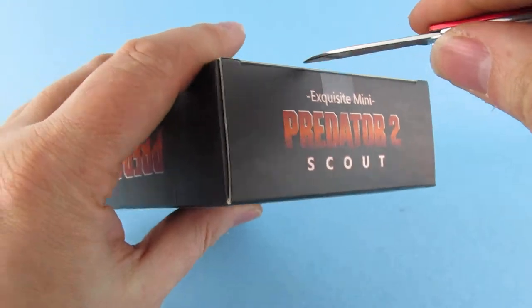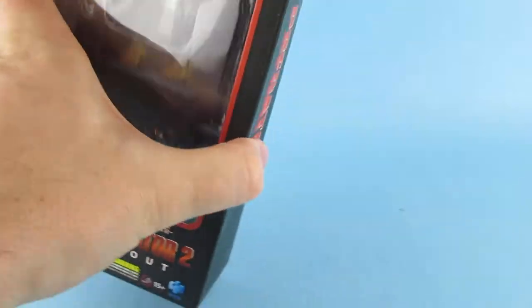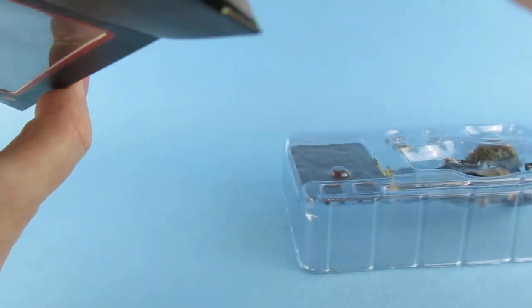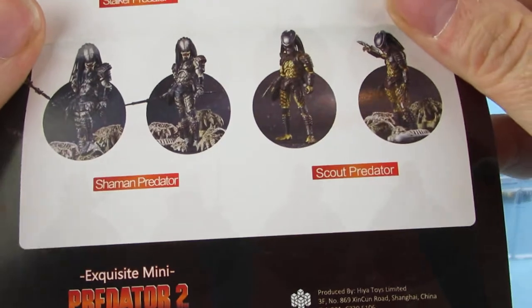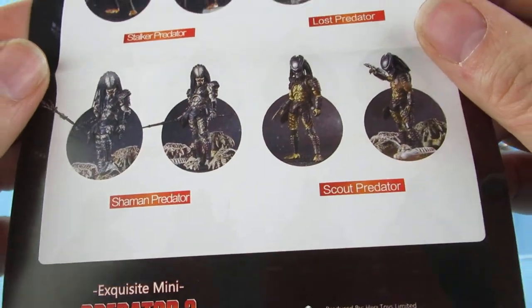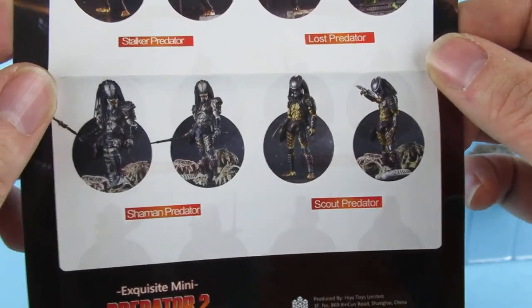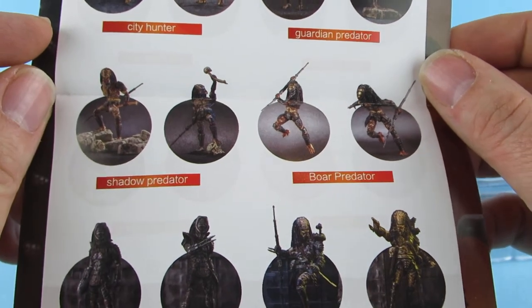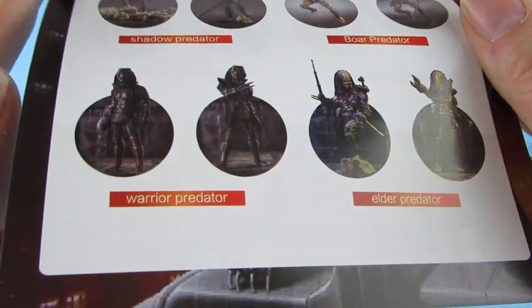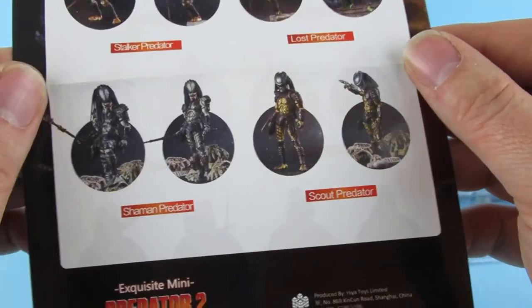This one I picked because it has the mask — I like that. Out we come. Oh, there's an instruction sheet in the back. So those are the others in the selection: Shaman Predator (this one), Scout Predator (that one), Lost Predator which I didn't get, and then City Hunter, Guardian Predator, Shadow Predator, Warrior Predator, and Elder Predator. The other ones weren't available on the AliExpress listing I used — just those four.